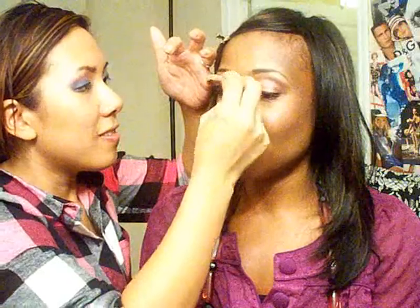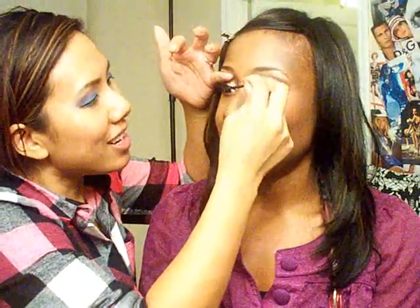Her lashes are dry now so we're going to do mascara. This is going to blend her real lashes in with her false ones. For weddings, always use waterproof — for all the tears! Once you see someone cry it's the domino effect.